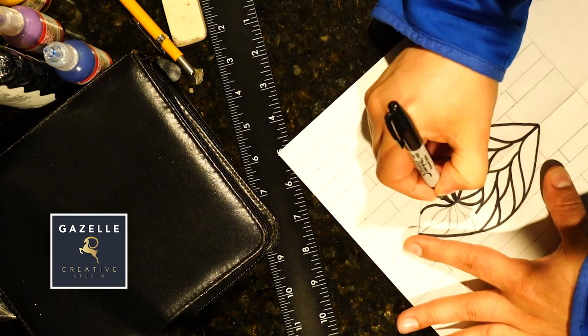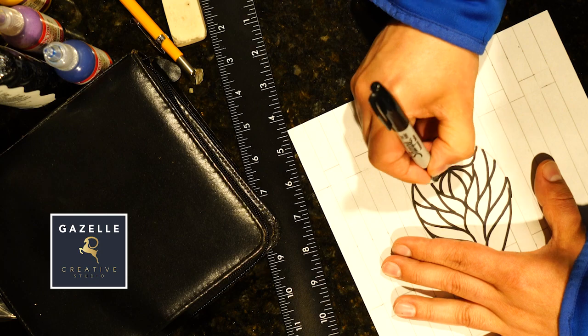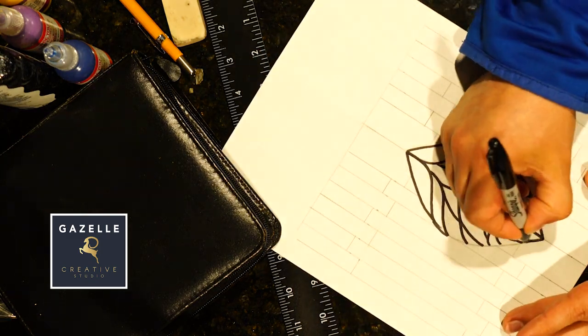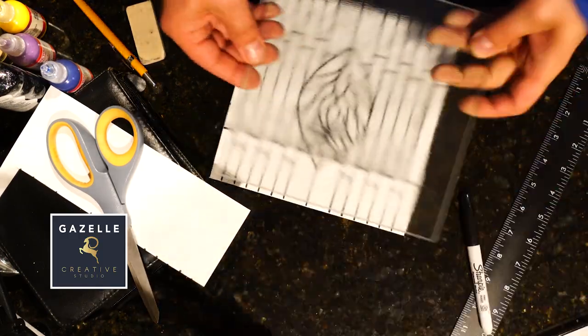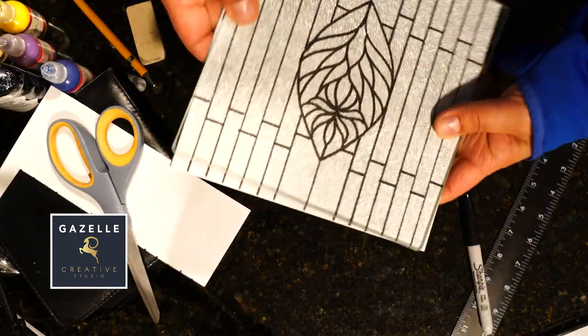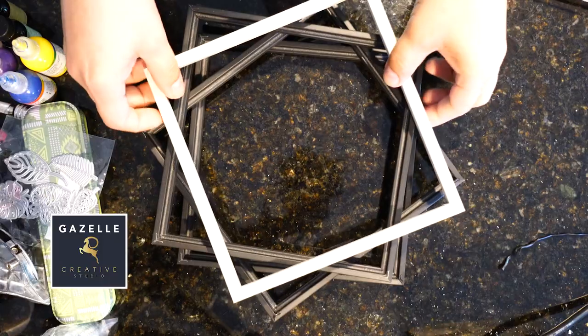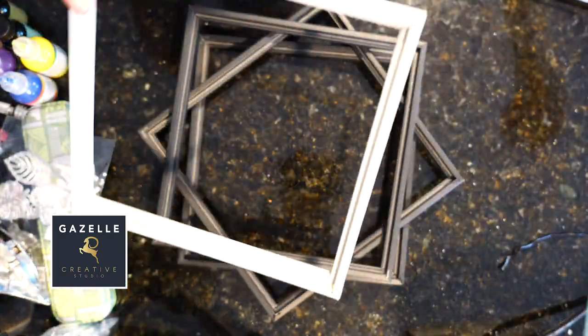There are different methods to do the tracing, so I'm just showing you what I did. But if you decide to recreate this piece, you can decide what method you would like to do for tracing. This is how my design looks under the glass.